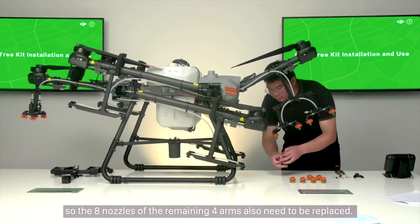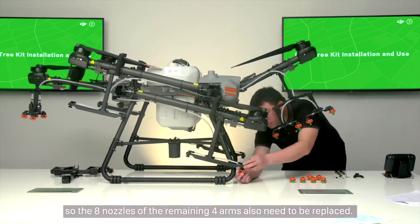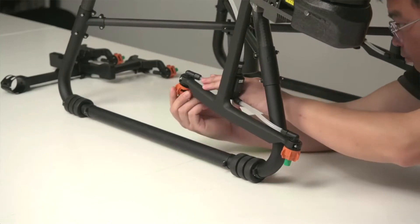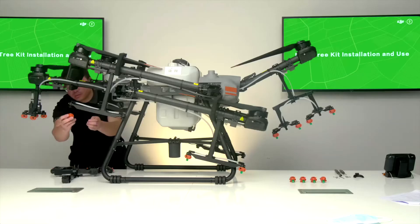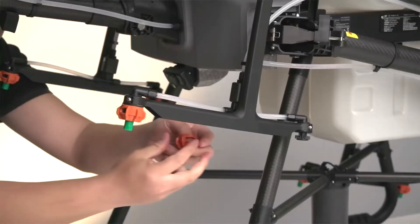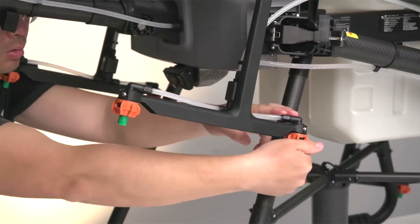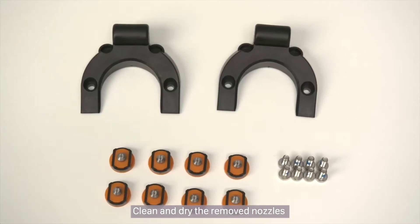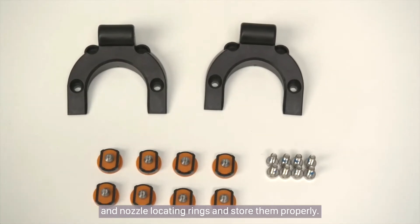Step 8: The eight nozzles of the remaining four arms also need to be replaced. Clean and dry the removed nozzles and nozzle locating rings and store them properly.